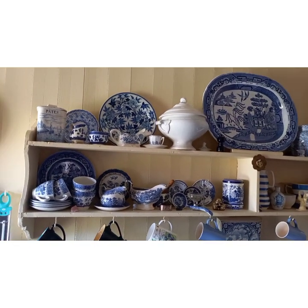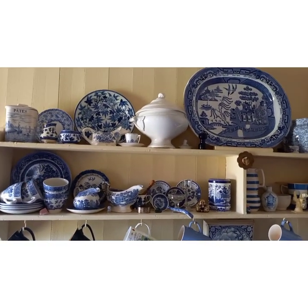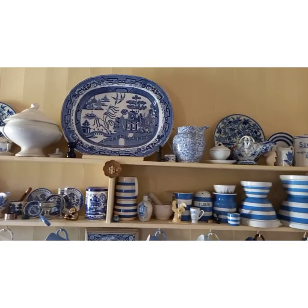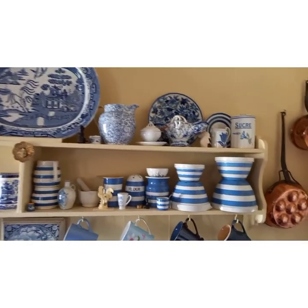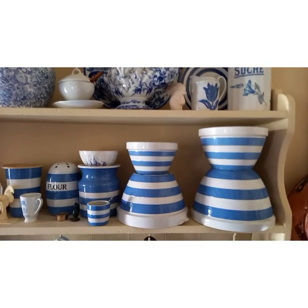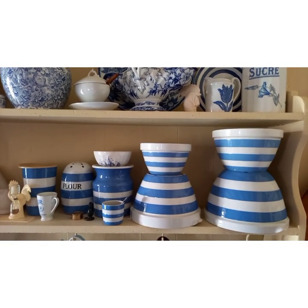In my cooking videos a few people have commented on the blue and white china in the background and said they like the kitchen, so I'm just showing you the shelf. There you'll see some blue and white stripy bowls which I used in some of my recipes — they're Cornish ware.